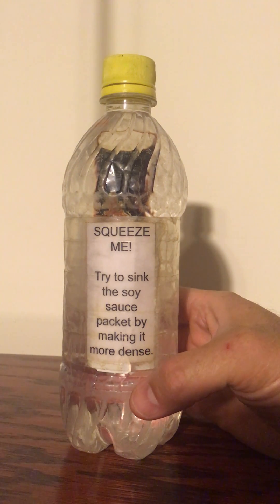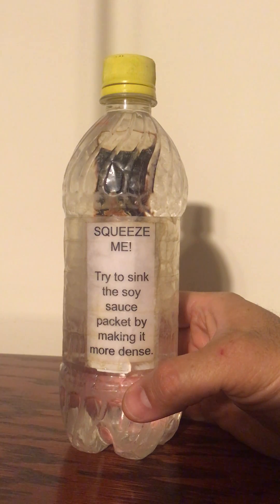Here's a fun little demonstration involving a soy sauce packet and a bottle of water. This is an example of what we call a Cartesian diver.